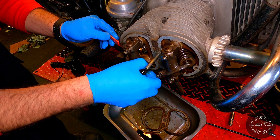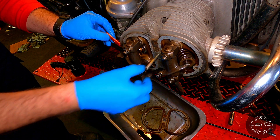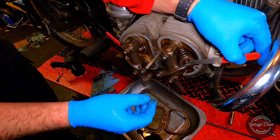I just realized I forgot to mention anything about checking the end play. It's good on this bike, so that's why I didn't go into any detail on adjusting it. But it is important you check it, so next time I get an airhead in the garage I'll make sure I demonstrate that.